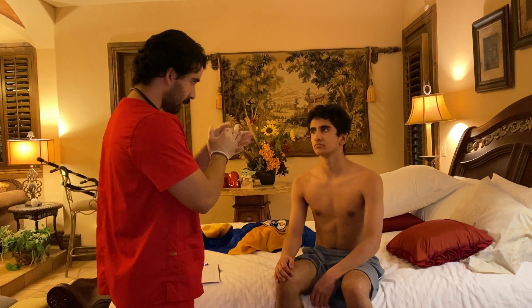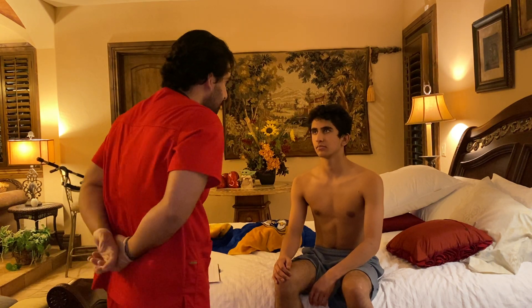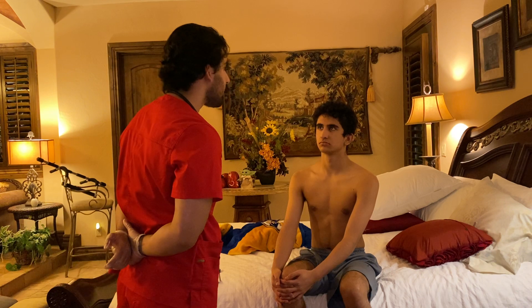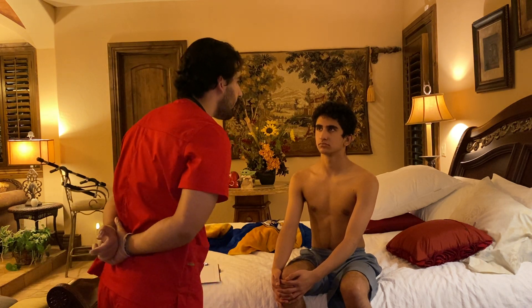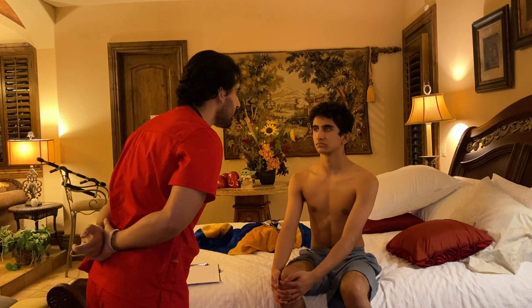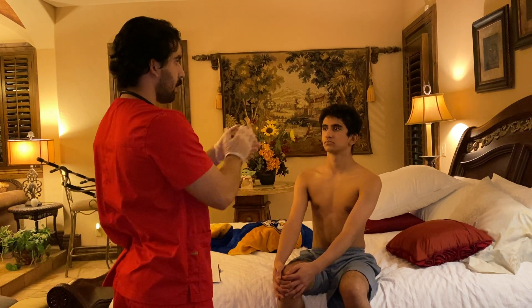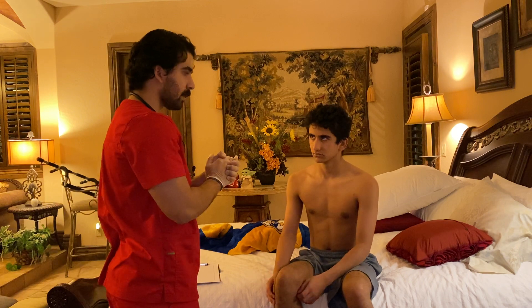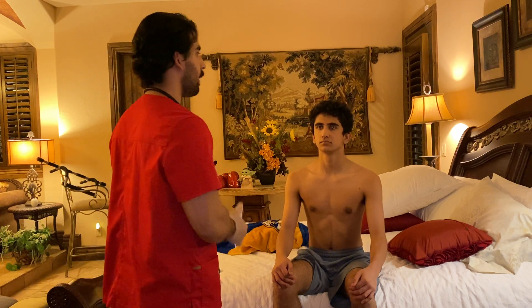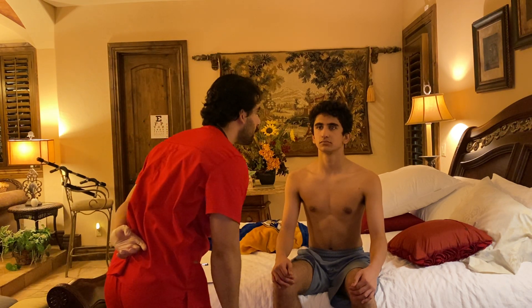I'm going to assess some parts of your eyes now. Your eyebrows are symmetric and your eyelids are intact. No redness, no swelling. Eyelashes are evenly distributed. I'm going to assess the eyes themselves — I'll ask you to focus on a point on that back wall and keep staring at that point. I'm going to use a light and flash it in your eyes, but just keep staring at that point.